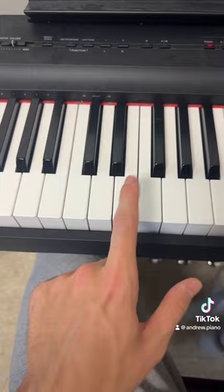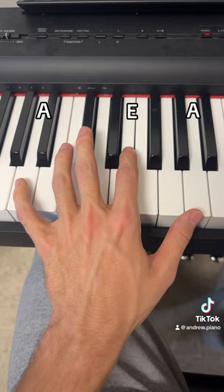The left hand is pretty simple. All you're going to do is play an A minor chord like this, which is A, E, and a higher A. And you're going to play it in this order.